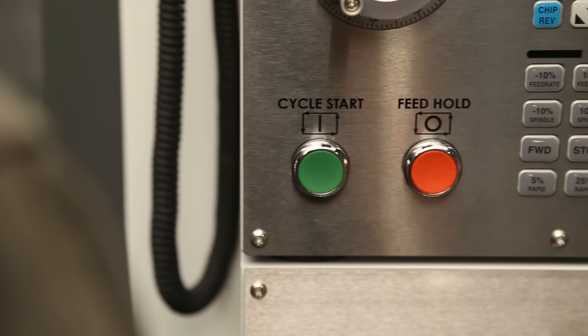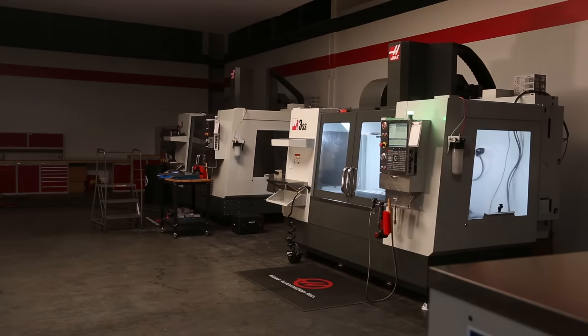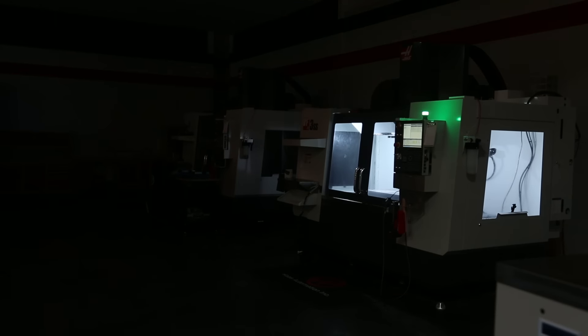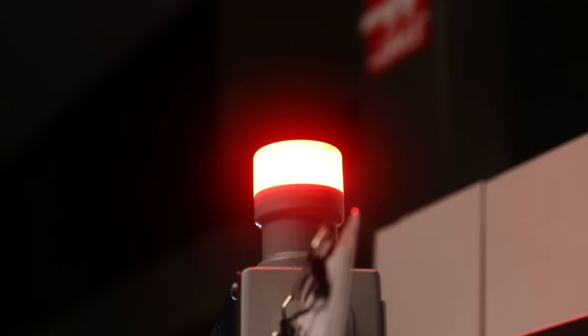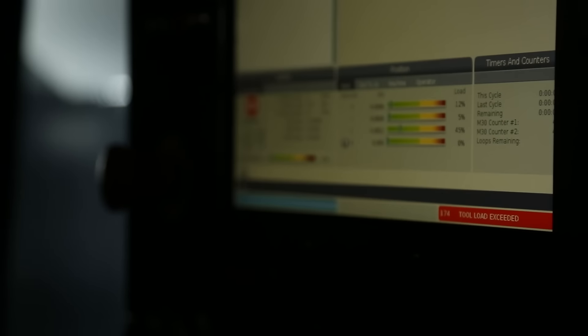Your machines are only making money when the spindle is making chips. That means machine downtime is not an option. What if your machine could let you know how it's doing? What if it could send you a message if there was an alarm, for example?